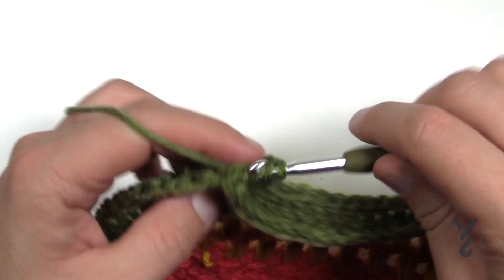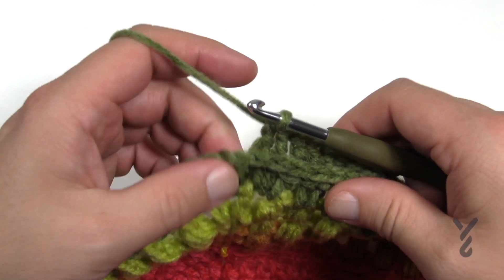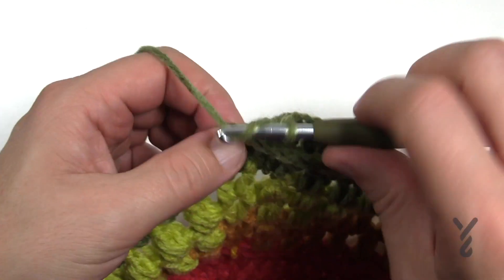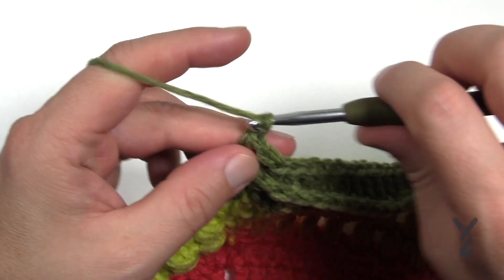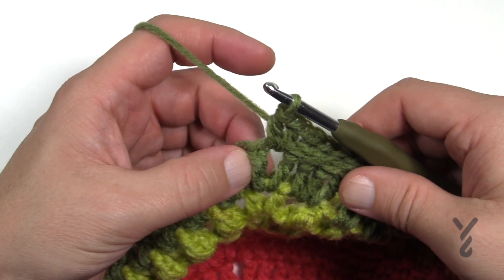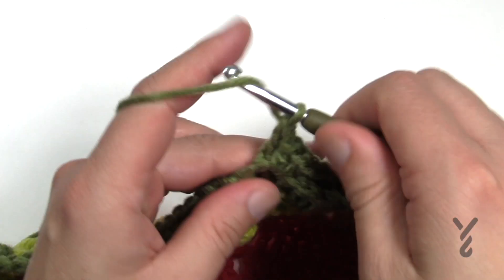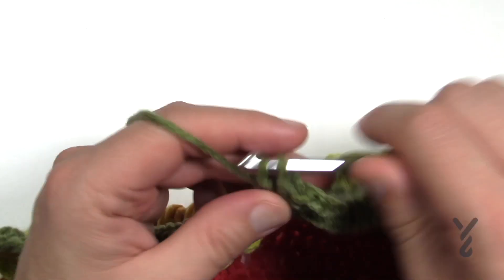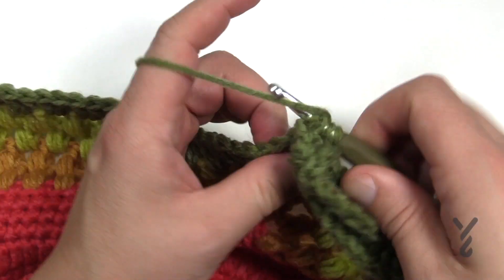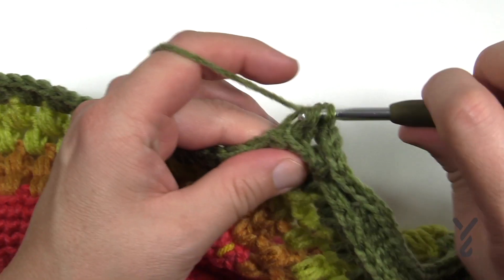Getting closer to the corner, going one back post double crochet in each right until the corner spot. Here is the double crochet just before the corner — in the chain one space put one half double crochet, chain one, and then half double crochet. Then start your very first one out on a side with two back post double crochets around the same post — that will get us to have better counting for the future. It'll make sense later. Then it's one back post double crochet around the remaining all the way to the other corner.